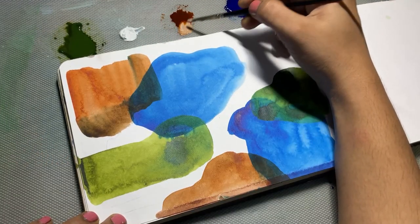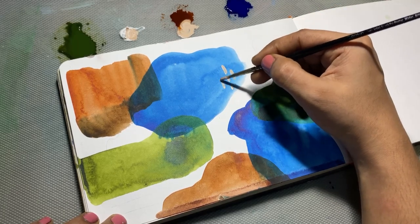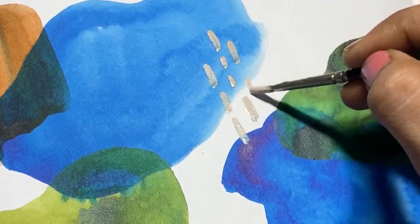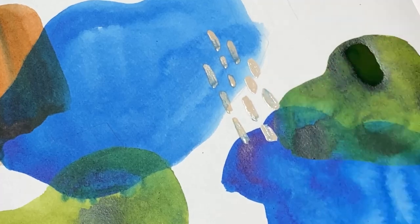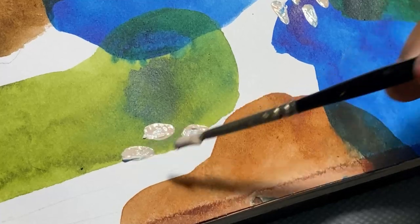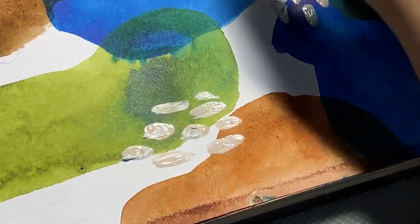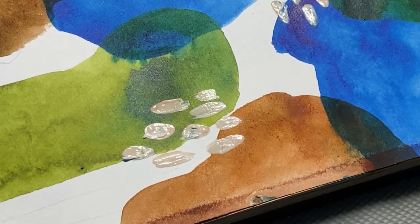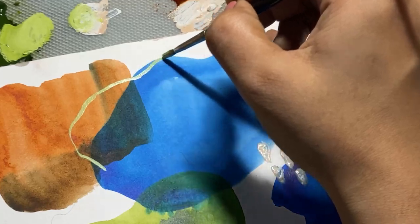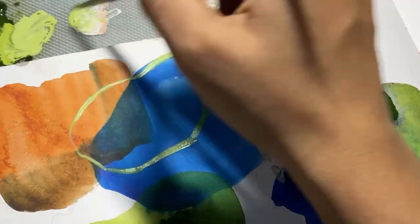I have allowed the first layer to dry and now I am taking my final brush to add the details. For the first detail I am mixing titanium white gouache with burnt sienna. The reason I have taken white gouache with burnt sienna is because talo blue and burnt sienna are somewhat opposite on the color wheel, and using those two colors side by side will give nice contrast to my painting.